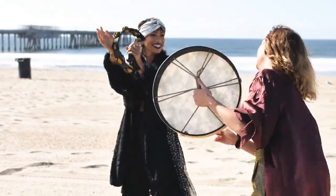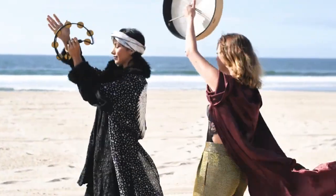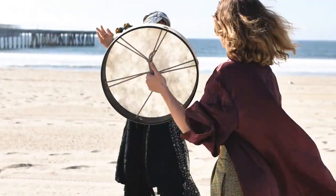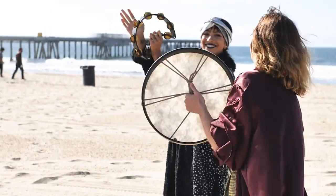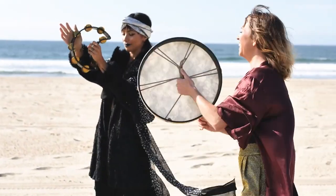Activating the root chakra can help you feel more rooted and connected to the physical world. Before we dive into the activation techniques, it's important to identify whether your root chakra is imbalanced. Signs of an imbalanced root chakra include feelings of fear, anxiety, lack of self-confidence, and a disconnection from the physical body.